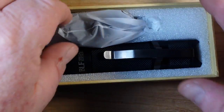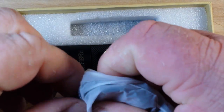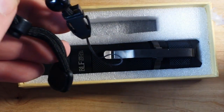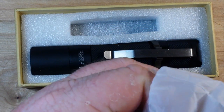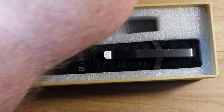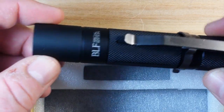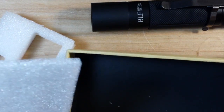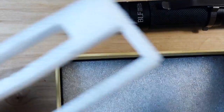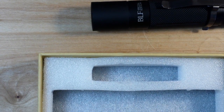Let's take a look at what we got in the box here. We have a nice little carry strap, an extra button cover, an extra O-ring, and the light itself. That's all — no documentation is included.